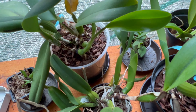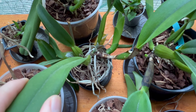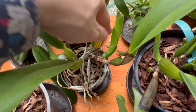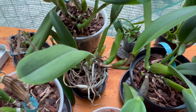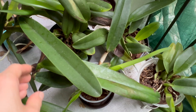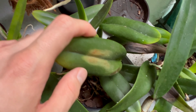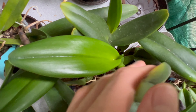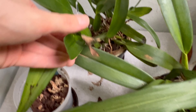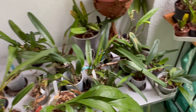Next to them are Cattleya labiata rubra with two growths developing. It is the flowering season for labiata, so I'm not sure if these are going to bloom. This one is Cattleya labiata semi-alba carnea — this plant needs to move to a new pot, but I guess that's a luxury problem. I also have Cattleya labiata alba, which really hates the sun, and what is supposed to be a Cattleya labiata coerulea, though it gives me a bit of a weird vibe. And then there's Cattleya labiata semi-alba.